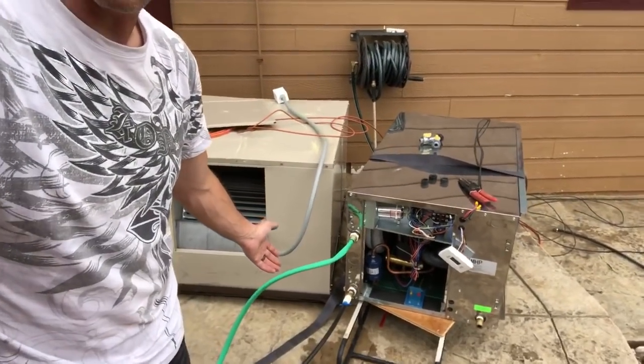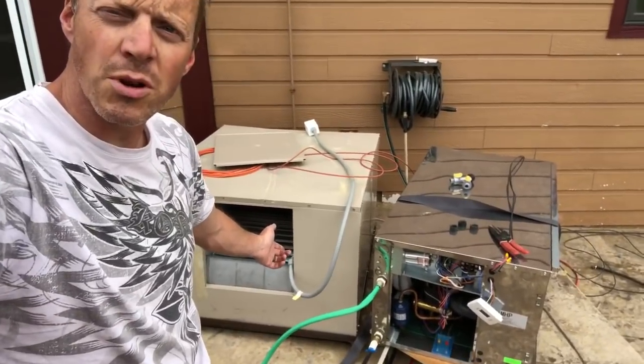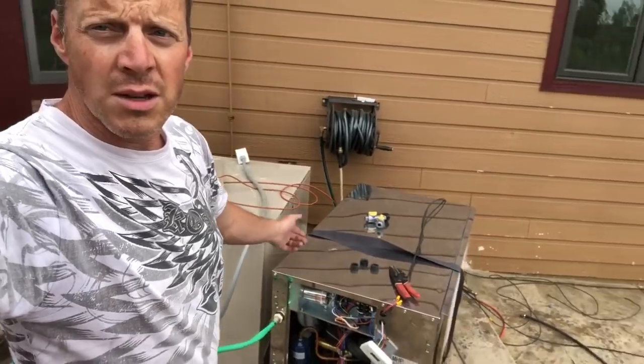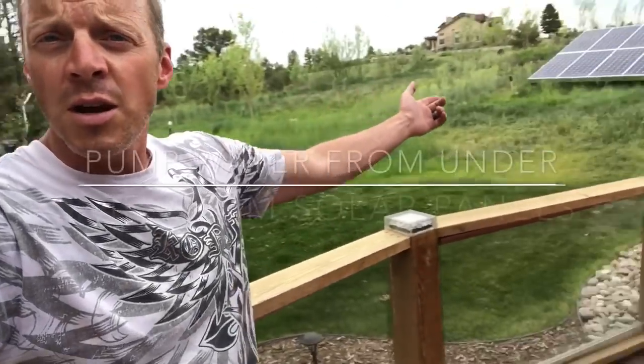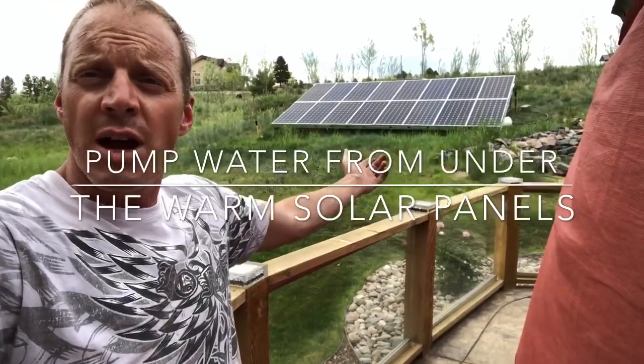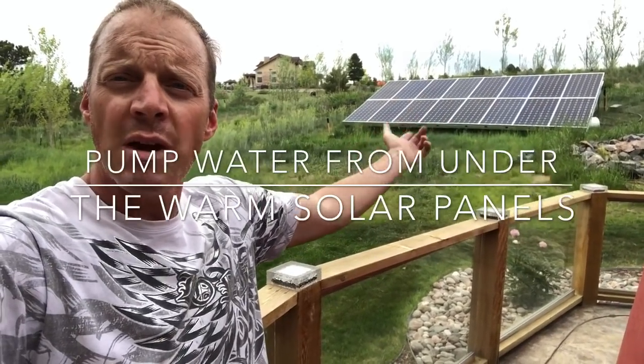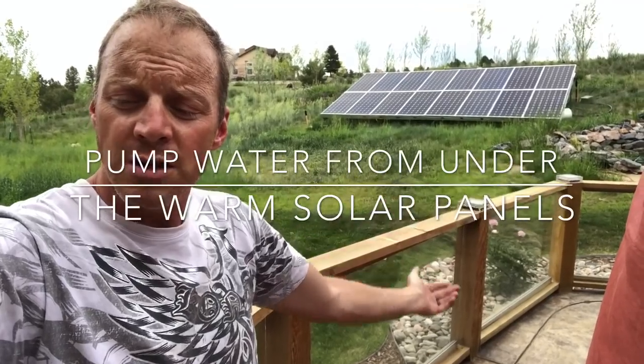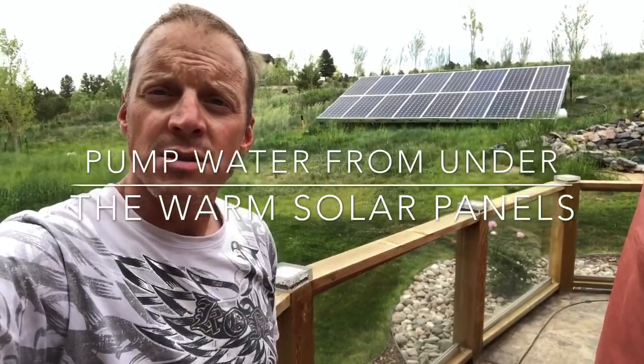It doesn't really matter what kind of water you use. I'm going to be getting water out of this swamp cooler, so I know it's always going to be 60 degrees. In the wintertime, I could hook it up to the solar array — I've got small piping going back and forth under the bottom of that, which could be a source of warm water, and I could heat the house using this system.